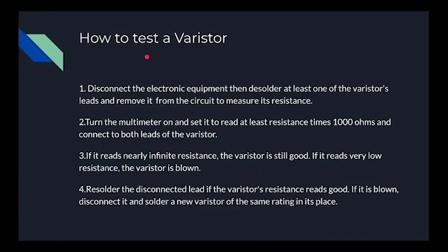If you think a varistor is destroyed, you'll have to test it. First, disconnect the electronic equipment and then desolder at least one of the varistor's leads to remove it from the circuit to measure its resistance. Then turn the multimeter on and set it to read at least times 1000 ohms, and connect both leads of the varistor to the multimeter. If it reads nearly infinite resistance, the varistor is still good, but if it reads very low resistance, then the varistor is blown.